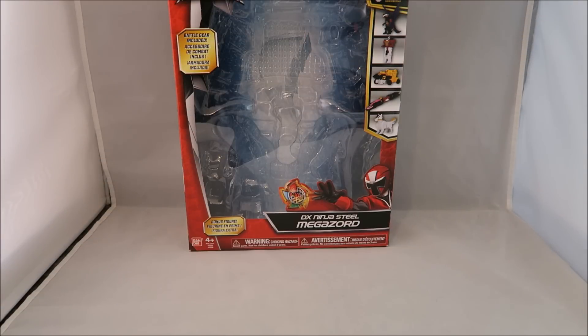Hey YouTube, DawsonRider here with my empty box review of the Deluxe Ninja Steel Megazord. As you know I usually go over the boxes, but I mentioned in the Morpher review I'm going to be going over them quite less frequently this time around. The only reason I'm making note of it, outside of it being the first Megazord review of a series, is that I'm just annoyed that the packaging is still mainly red.